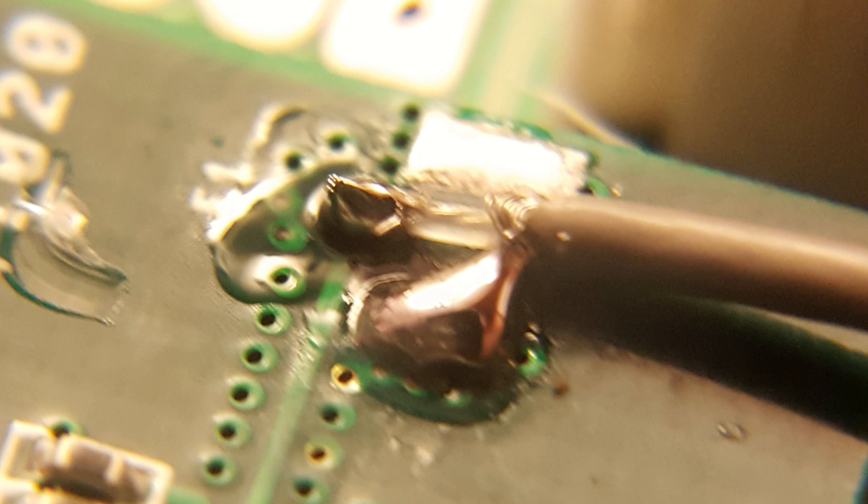I will repeat this again: if this looks scary to you and you don't feel confident, just stop. Don't do this. You will destroy your radio board and have to buy a replacement, and they're not cheap. This is very difficult soldering and is not for the faint of heart.